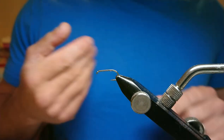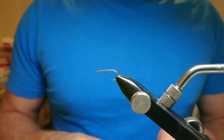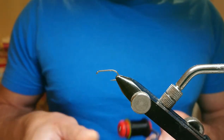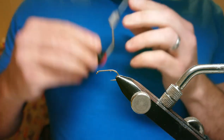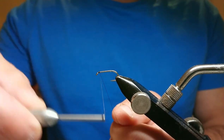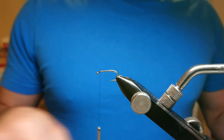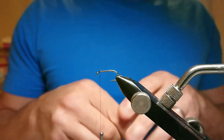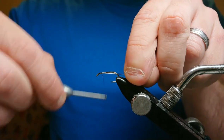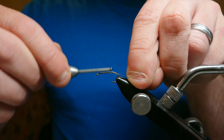Getting started: hook in the vise. For the thread I'll be using Uni Thread 8/0 in black. I'm going to start with a layer of thread like the majority of all my crunchers, and then bring in my rib to start with, which is just a fine silver wire. Run that down the bottom of the hook and just past the point of the hook.